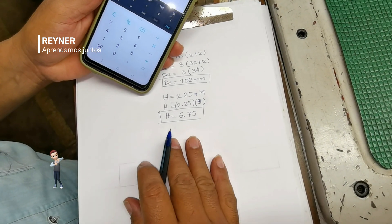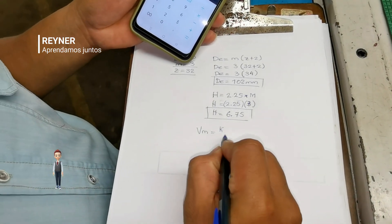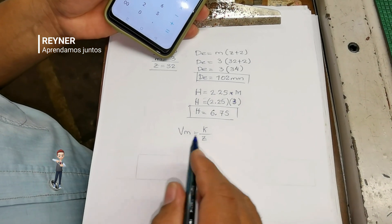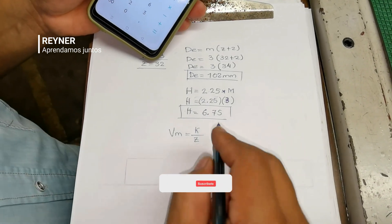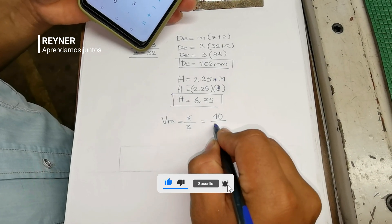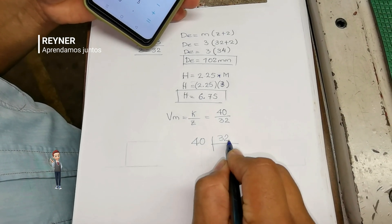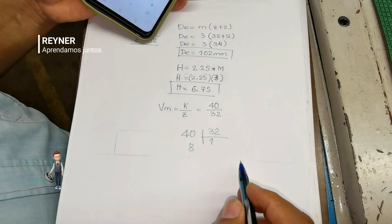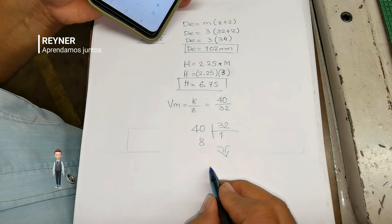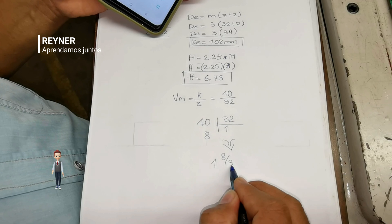Otro cálculo importante son las vueltas de la manivela. La vuelta de la manivela va a ser igual a la constante del aparato divisor — nosotros estamos ocupando uno que tiene una relación 1:40 — dividido entre el número de divisiones. Entonces 40 dividido entre 32: realizamos la división, tenemos 1 entero y sobra 8. Al formular nuestra fracción mixta, tenemos una vuelta entera y 8 agujeros en el círculo de 32.